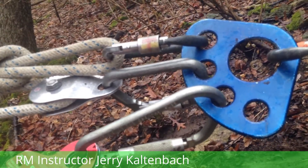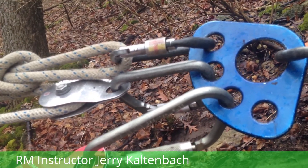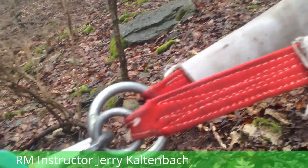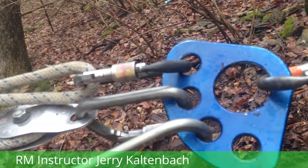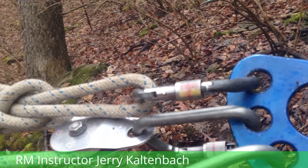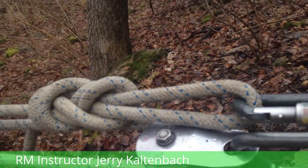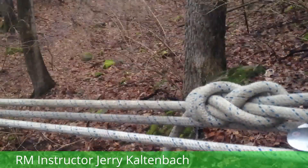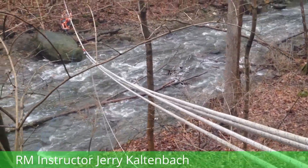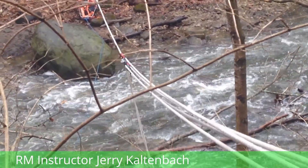Here we have our main hub for our 2-to-1 in a series tensioning system for twin track lines. What we have is an anchor strap wrapped around a bombproof anchor, coming down to a rigging plate. From here we're going to attach our 2-to-1 in a series tensioning system. We have our main attachment here — a figure-8 on a bight on the end of a rope. That end of the rope is going to run down through a pulley that is attached to one of the track lines with a pair of prussics.